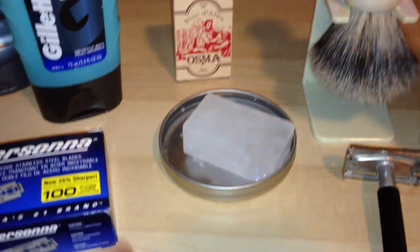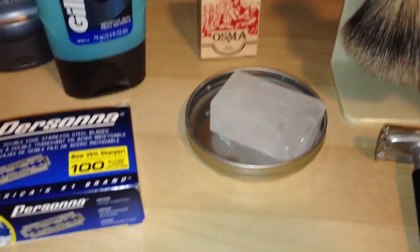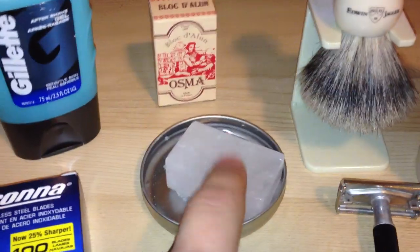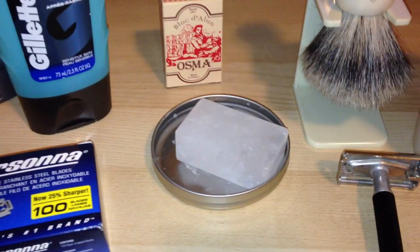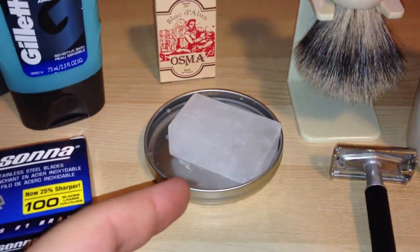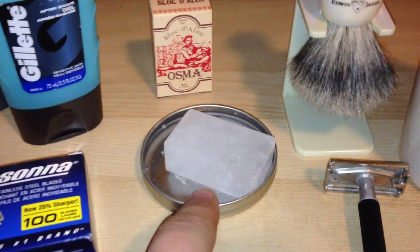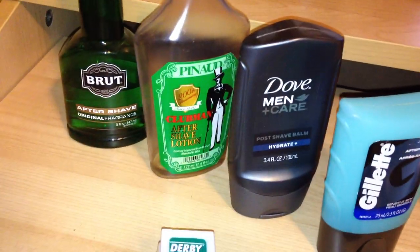After I'm done, I'll rinse with really ice cold water — I practically stick my face underneath the faucet. Then I'll run the alum block, which really closes up all your pores. It's different from a styptic pen, which is just for cuts, but this will also close up nicks and gives that skin-tight feel. Then I'll follow that with some aftershave.